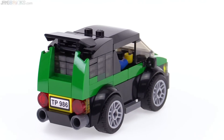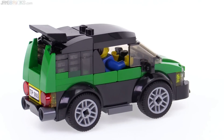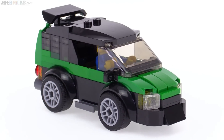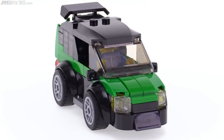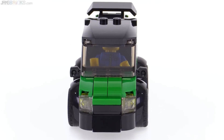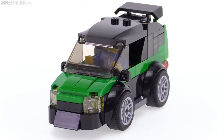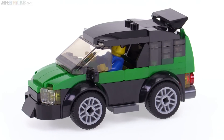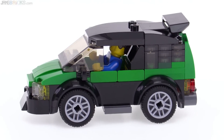I actually went into my parts bins, and for the design I had roughly in my mind, I needed to use a certain type of fender piece, and that fender piece just didn't end up working. Plus, I didn't even have the ones I needed in the color I wanted. So I kind of went back to the drawing board and said, well, I'm going to build a car no matter what, so what am I going to do?